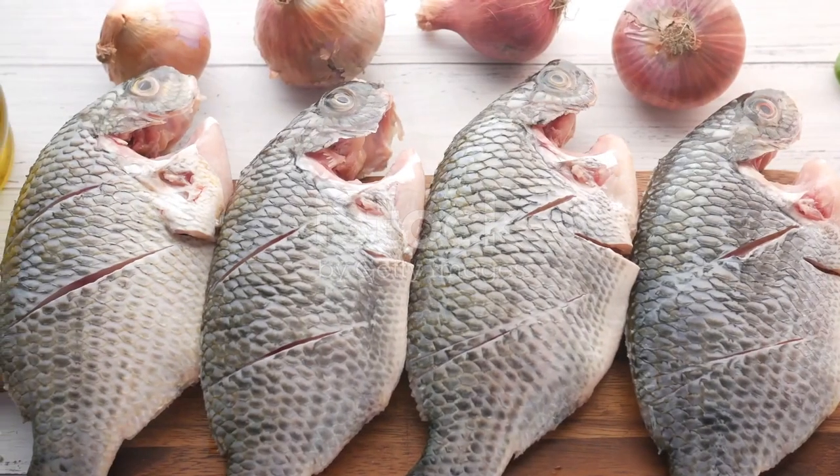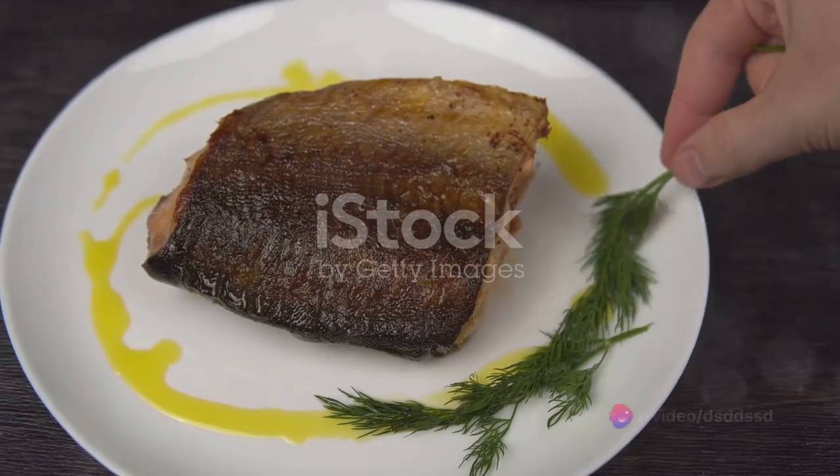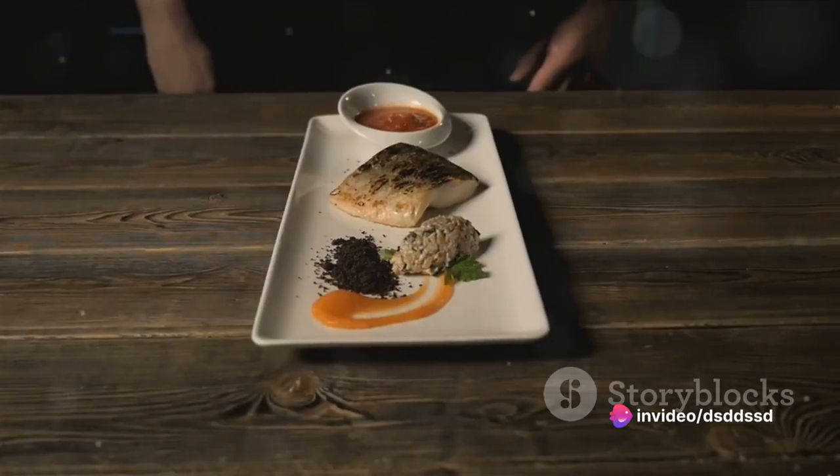Once the fish is ready, take it out of the oven and let it rest for a few minutes. Drizzle the sauce over the triggerfish, garnish with fresh parsley or dill, and voila! Your delicious triggerfish meal is ready to serve.